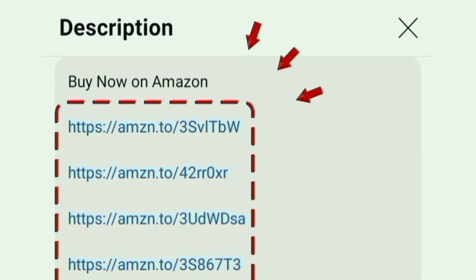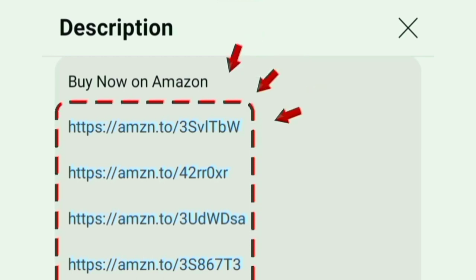Check the description box for more details. Thanks for watching, I'll see you next time.